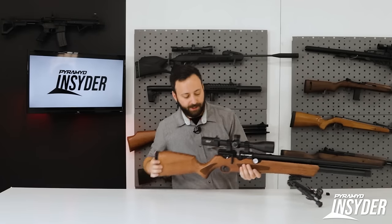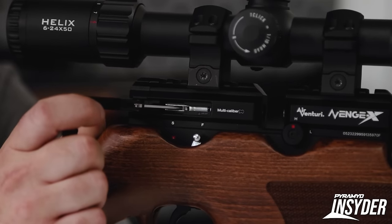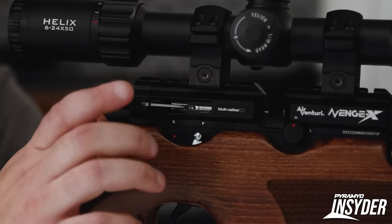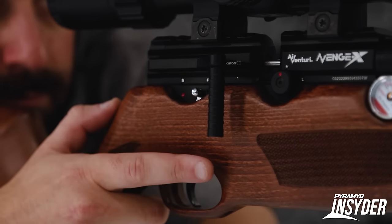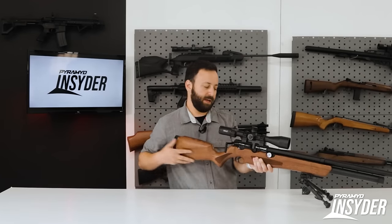The side lever action is quite smooth on the gun, very easy to pull back. There is a bolt through the linkage that you'll want to keep an eye on from time to time — just make sure it's nice and snug. The safety is located on the right-hand side, a hunter-style safety. Red dot showing means it's hot and ready to fire; flip it back and you're on safe.